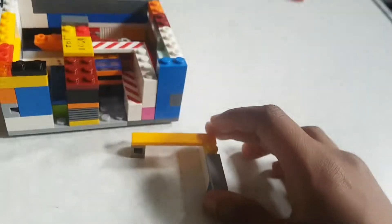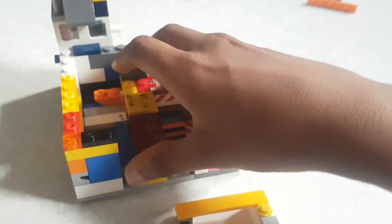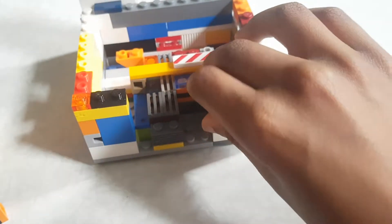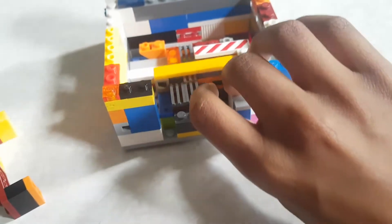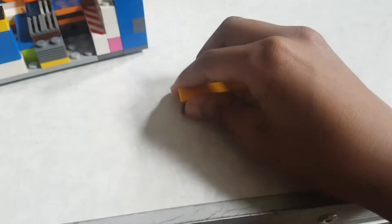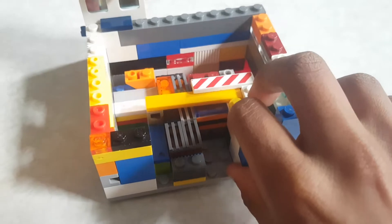Then attach this here. This part should be taken off, so after I take that off, I'll need this piece to go here. Then you should be able to push this part back and forth. Now you should have this part straight - very straight.